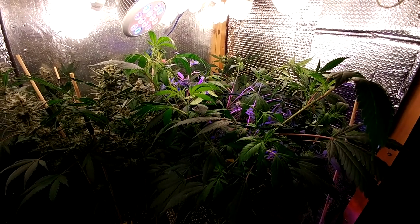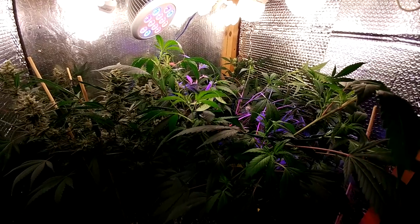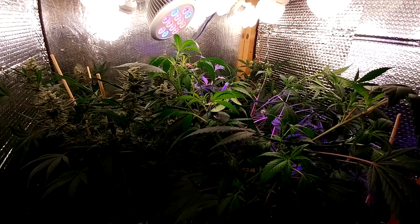What's happening, you guys? I'm back at it. It's the weekend. Opened up and looking at the ladies.